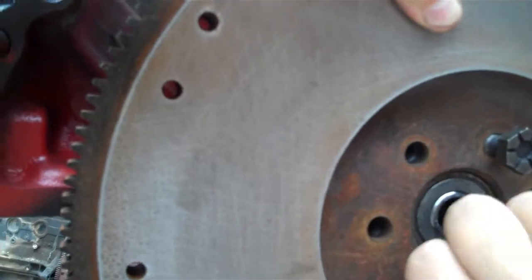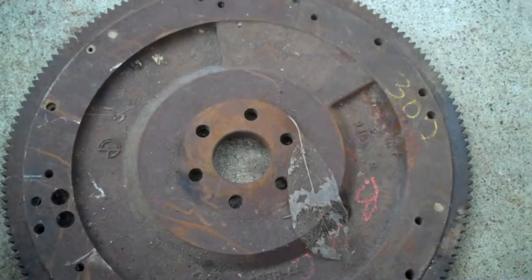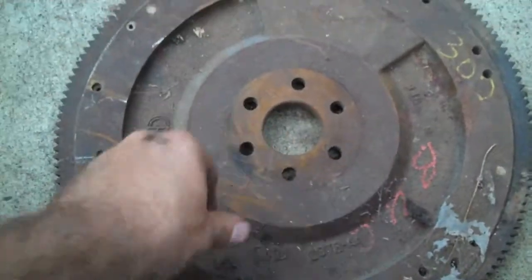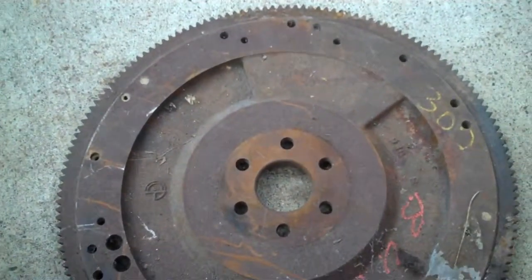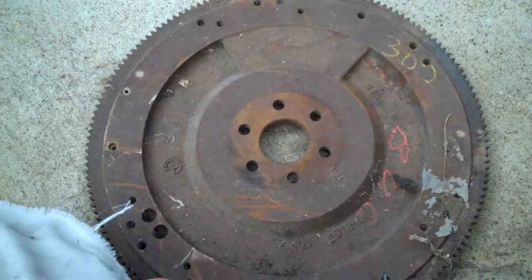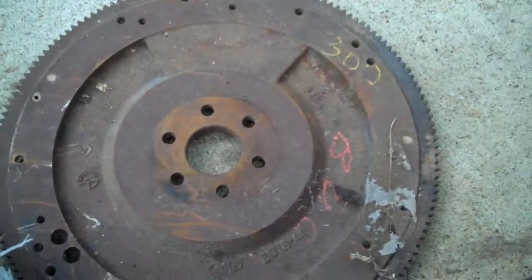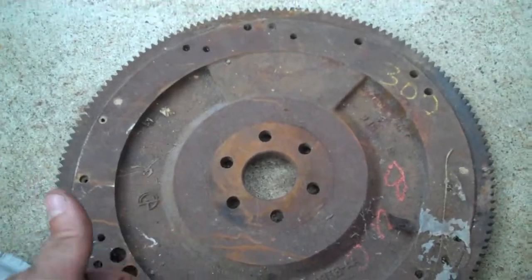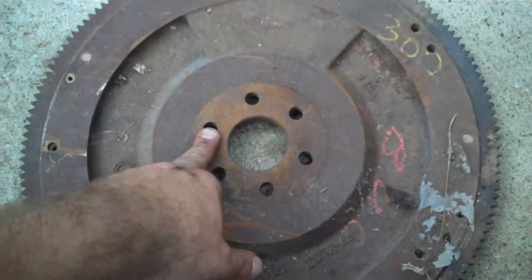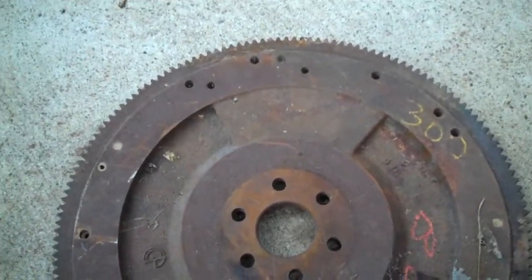I'll tighten these bolts up and be right back. Here's the back side of another 302 flywheel. The hole spacing is different and there's a reason for that — some motors are internally balanced, some are externally balanced. This one's external balance; see this big chunk of metal, how it's offset? It works in coordination with your harmonic balancer and the crank to balance the internal assembly. With an externally balanced motor, the holes only line up one way, so there's no way to mess it up.